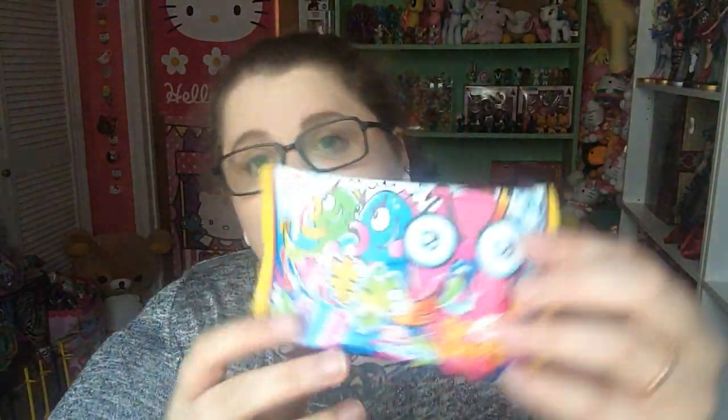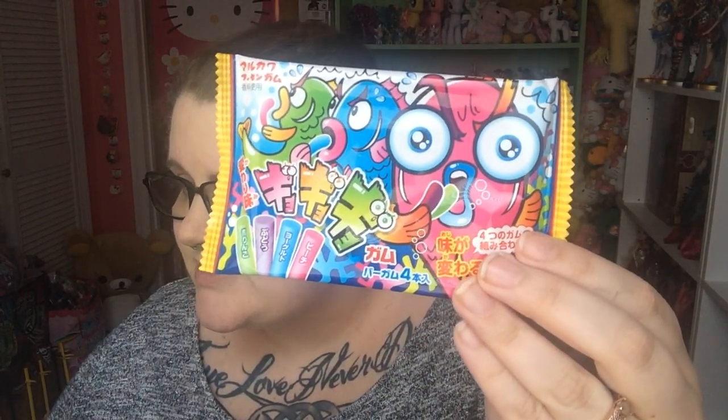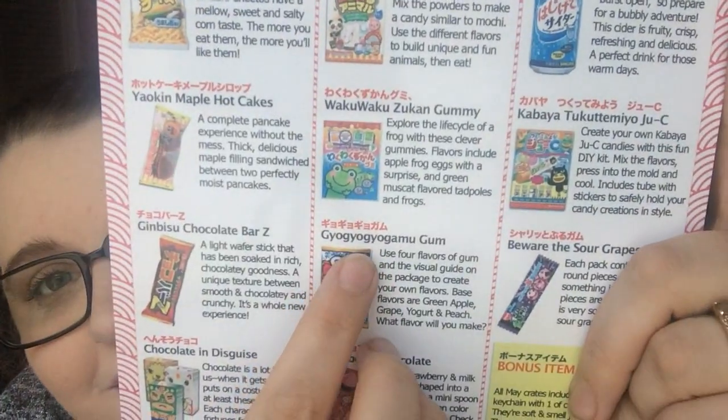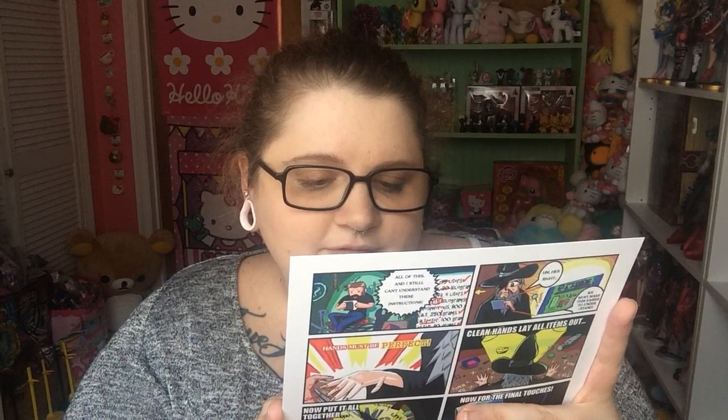Next is this. I'm not even sure how to pronounce that — Gayo gayo gayo gamu. That's a big word. It's gum. Use four flavors of gum and the visual guide on the package to create your own flavors, so it's kind of like a DIY. What flavor will you make? Base flavors are green apple, grape, yogurt, and peach. So that is that.